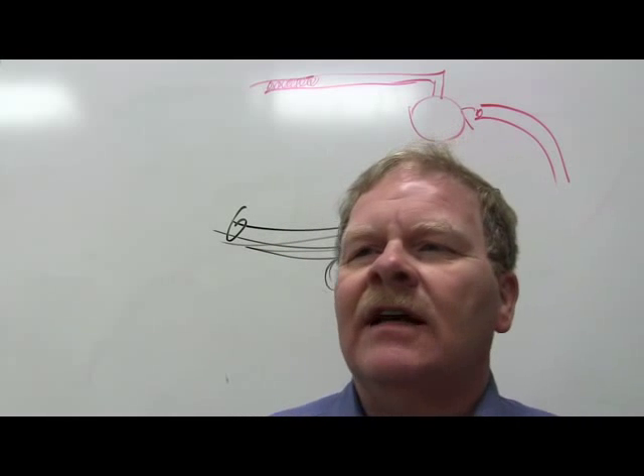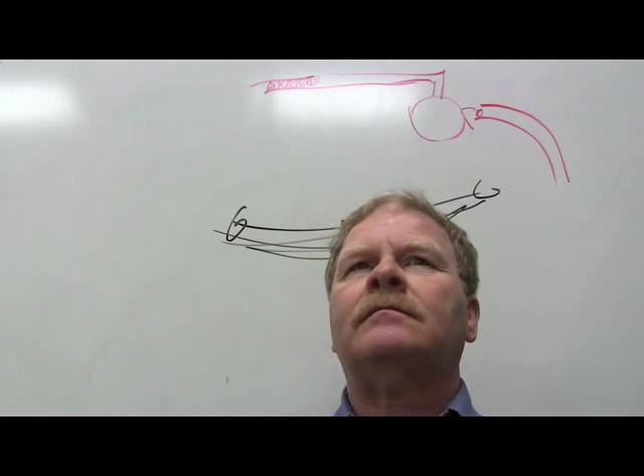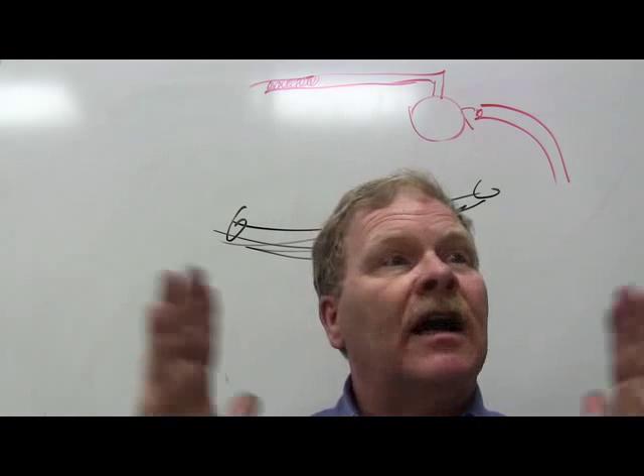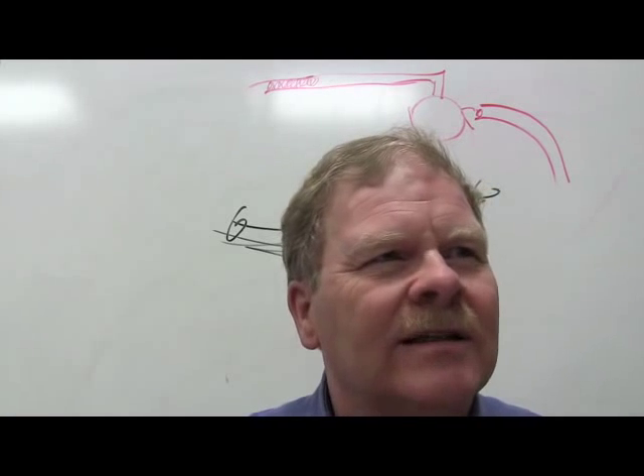Total four-wheel alignment is possible on a vehicle that features both front and rear wheel alignment adjustments. Many vehicles allow you to adjust rear toe and rear camber, but caster is not typically adjustable on rear wheels — caster relates to the steering axis.